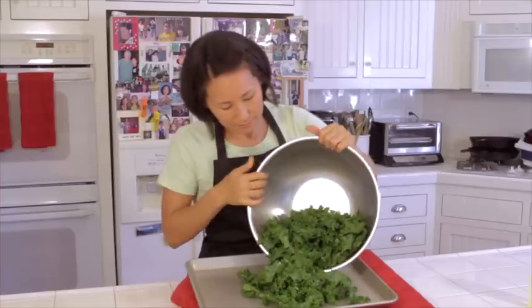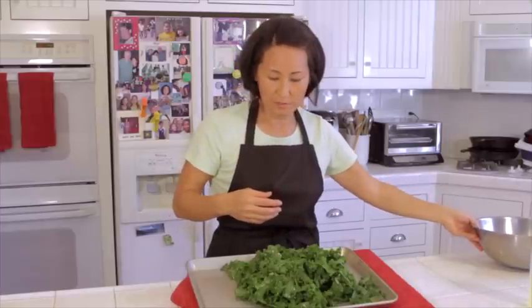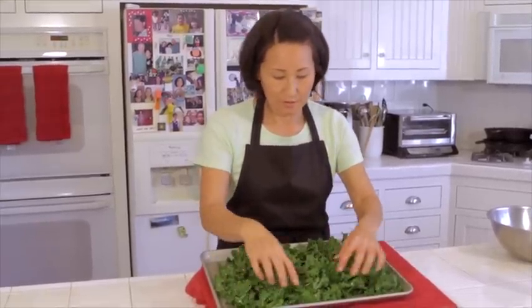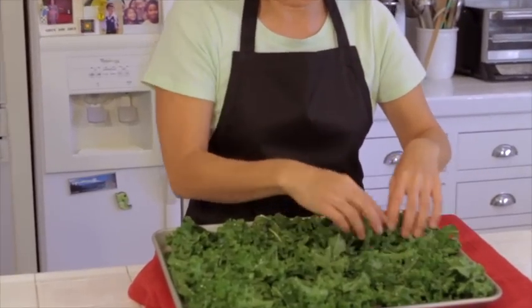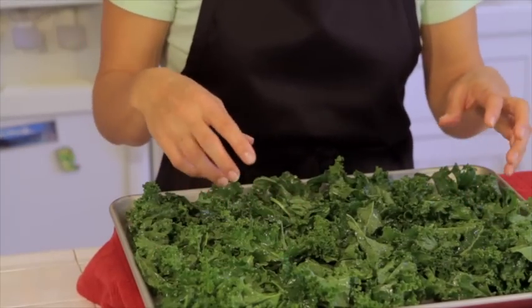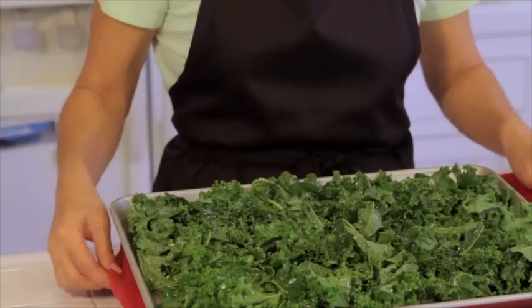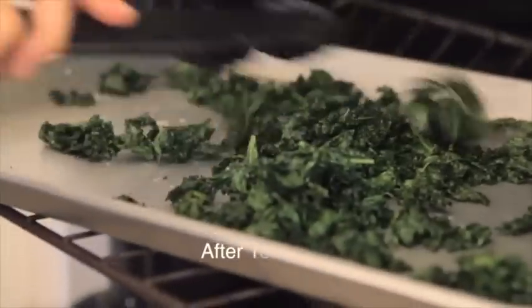I'm going to dump them out onto our baking sheet. I've preheated my oven to 350°F — 325°F if you have a convection oven. Spread the kale out; it doesn't have to be a single layer, they can be on top of each other. Every five minutes or so, go in and toss them so they get good rotation. Set the timer for five minutes, give it a toss, then five more minutes — total time in the oven should be somewhere between 10 and 15 minutes, depending on your oven.